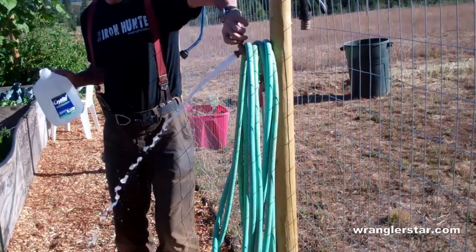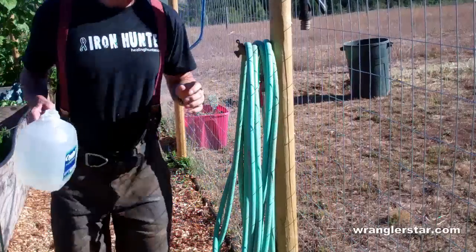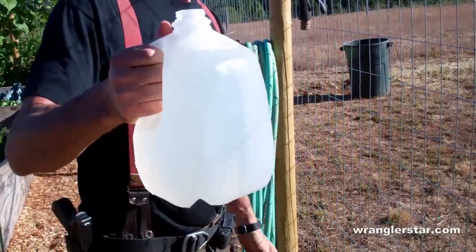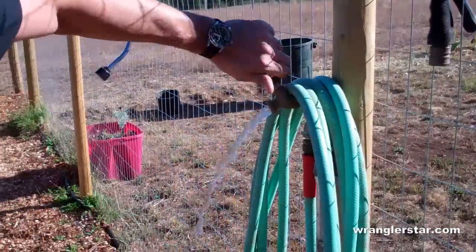20 seconds for one gallon — so that's three gallons a minute. That gives you an idea of the volume here.